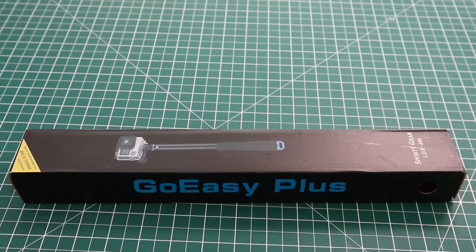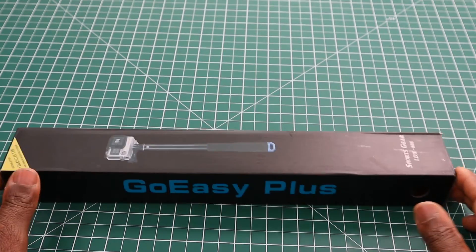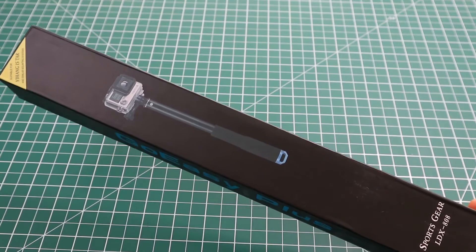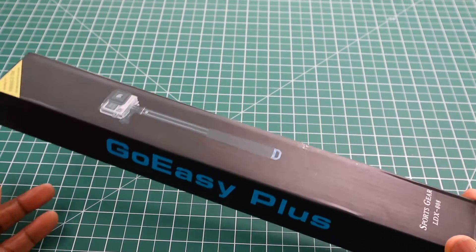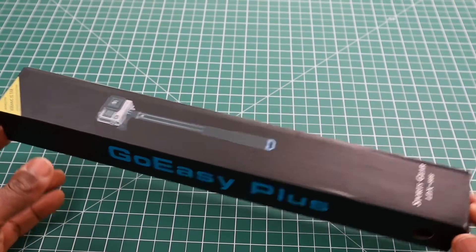Hi, this is my review of the Meisteri GoEasy Plus action pole. This is a compact pole for your GoPro, SJ cam, and Yi cameras. It is suitable for 360 cameras, but I'll come on to that later on. I bought this from Amazon UK and the price is £18.99 with no deals.